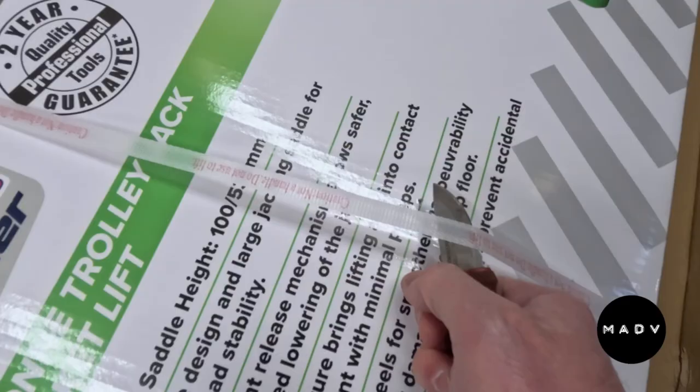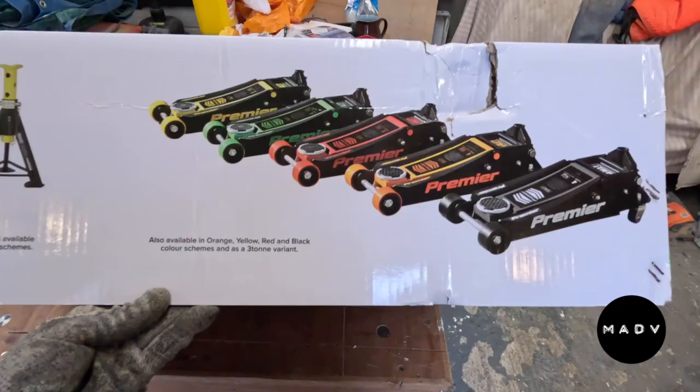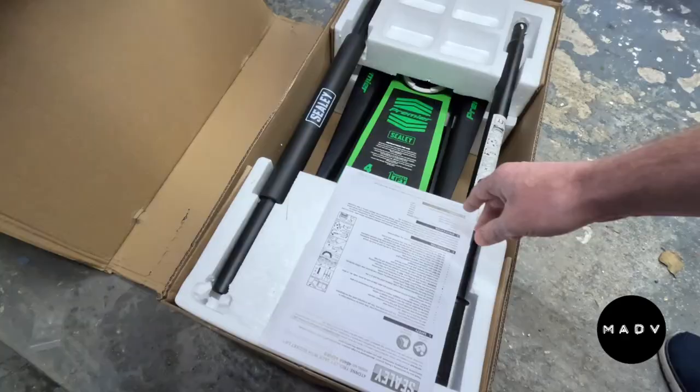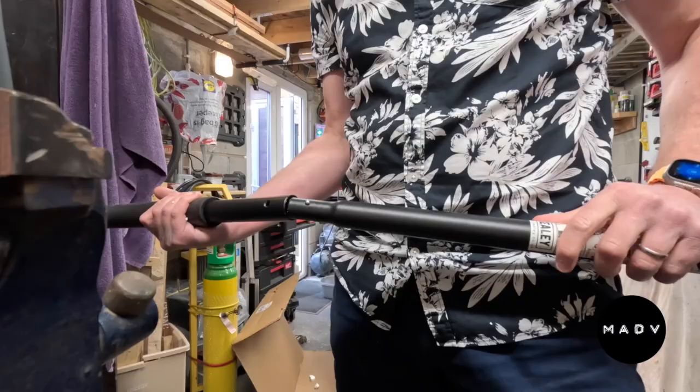After literally minutes of googling I settled upon this - the Sealy 4040AG. Going by the reviews, this stood out head and shoulders above the competition, and the name is one I already knew. Although a sleek and low profile affair...